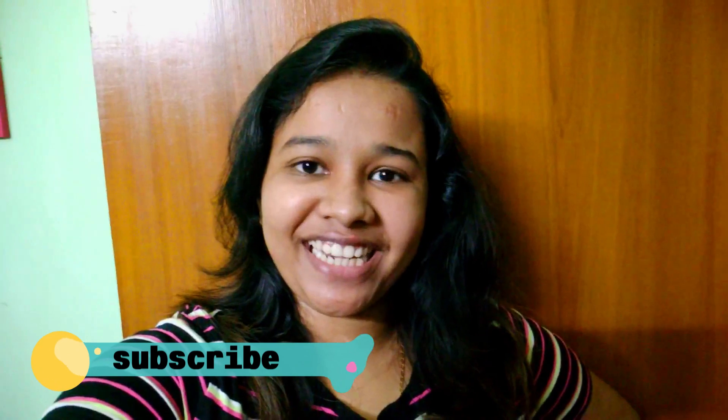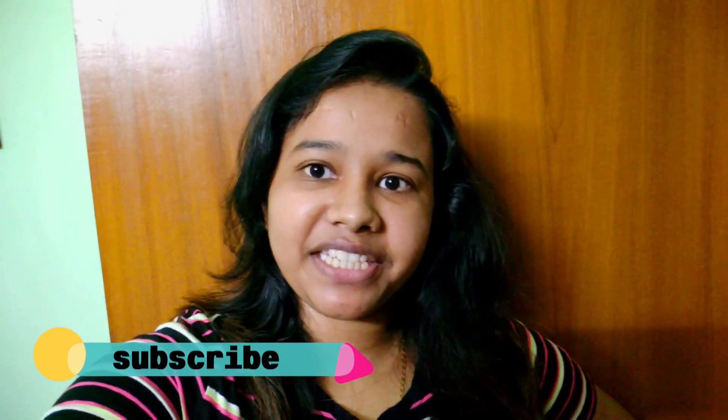Hey Guys! Welcome back to another vlog! This is your Miyagaal Jani. So Guys, today I am going to make the recipe of my family.